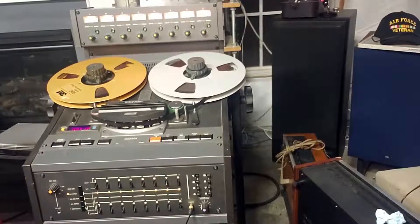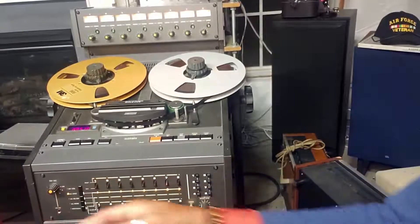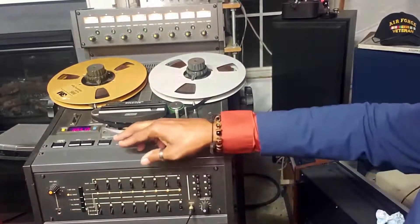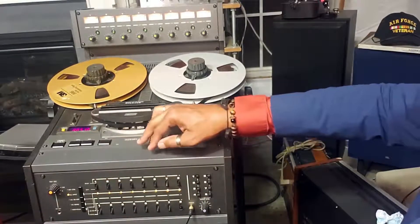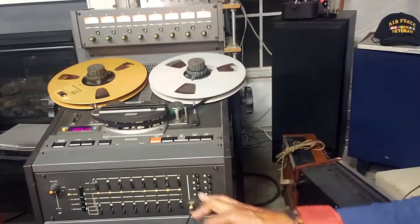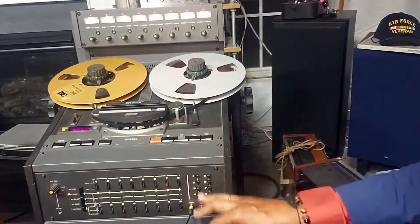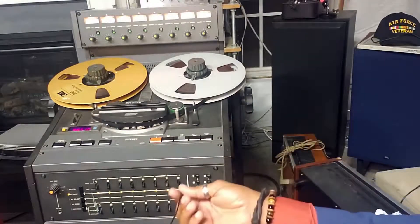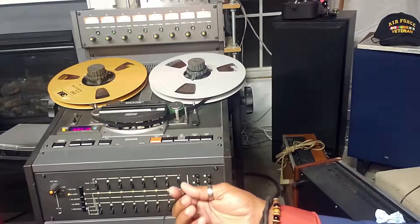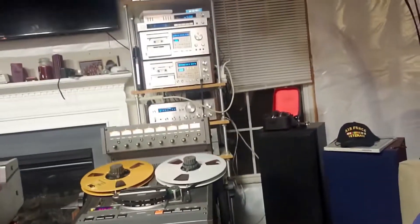Next we're going to check out the record function on the unit. We're going to use the built-in oscillator to do that. We'll check channels one and two, three and four, five and six, and lastly seven and eight. We're going to monitor that test tone as it's being recorded through the headphone jacks. I have the headphone jacks connected to a Bluetooth transmitter, and that transmitter is sending the signal over to the Pioneer system you see in the rear.